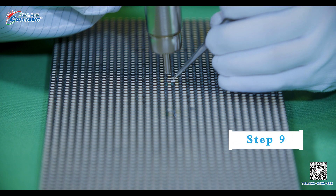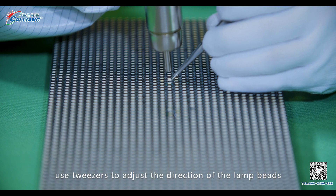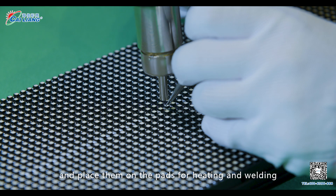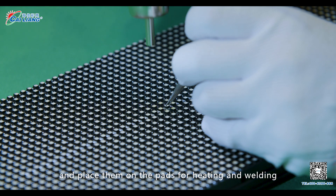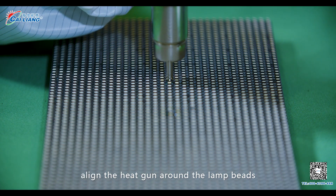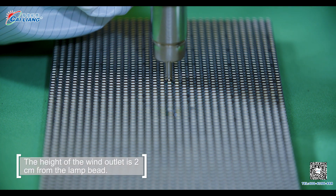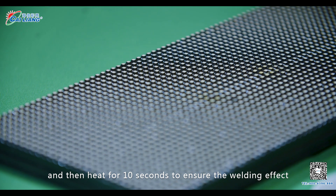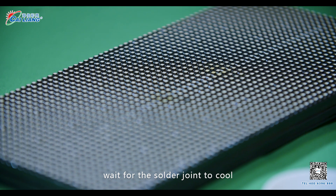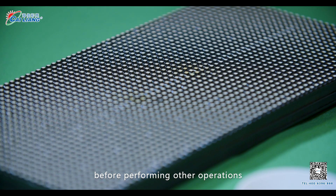Step 9. Use tweezers to adjust the direction of the lamp beads. Align the lamp pins with the pad lamp pins and place them on the pads for heating and welding. Heating time is about 10 seconds. After welding is completed, align the heat gun around the lamp beads. The height of the wind outlet is 2 cm from the lamp beads, then heat for 10 seconds to ensure the welding effect. Wait for the solder joint to cool before performing other operations.